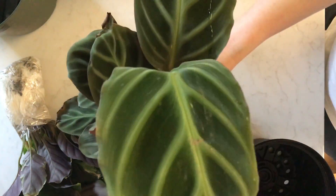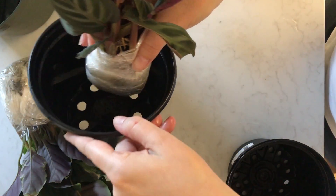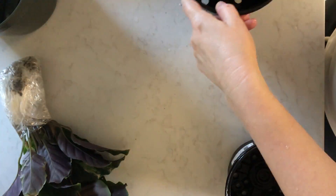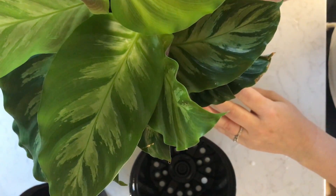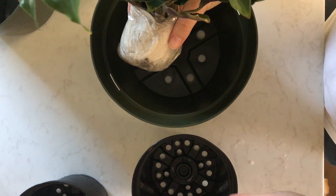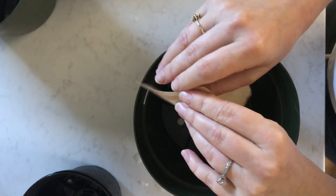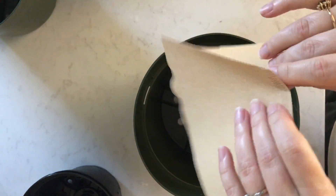I'm definitely sizing them up. For the Ecuadoriana and the Luise, I'm thinking the six inch pot works really well. The root balls of these plants are a little bit smaller, and Calatheas do have more delicate root systems — they're not usually really robust, thick, large root systems given the size of the plants in terms of proportion.